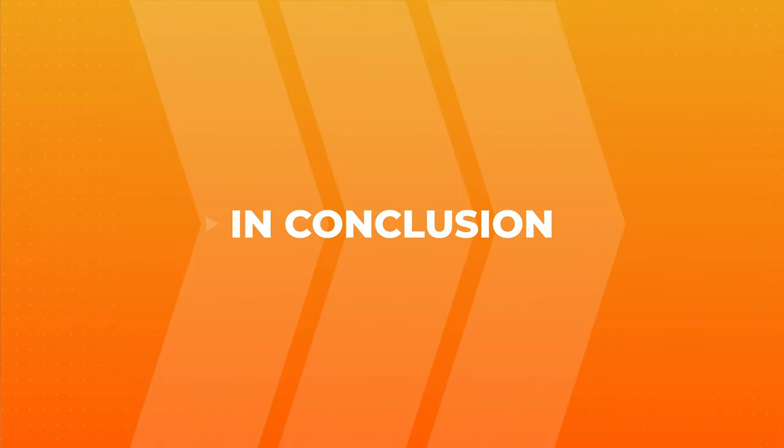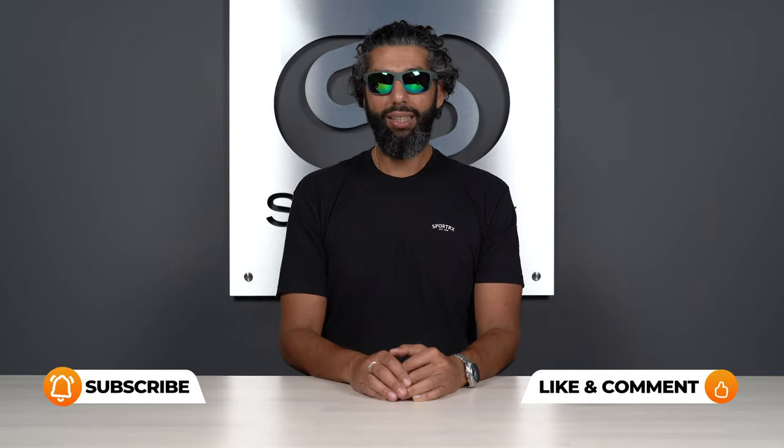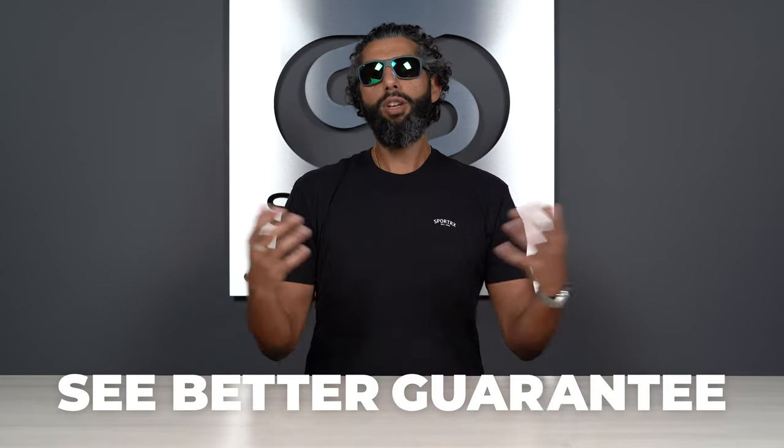That's everything about the Maui Jim green lens — hopefully you've learned enough to know if you want it or not. If you have any more questions, please contact us. You can leave a comment in the comment section and we will get back to you. You can call us — we have real live human opticians who are super friendly, knowledgeable, and Maui Jim trained. They will pick up the phone, speak aloha to you, and make sure you get the right pair of glasses.